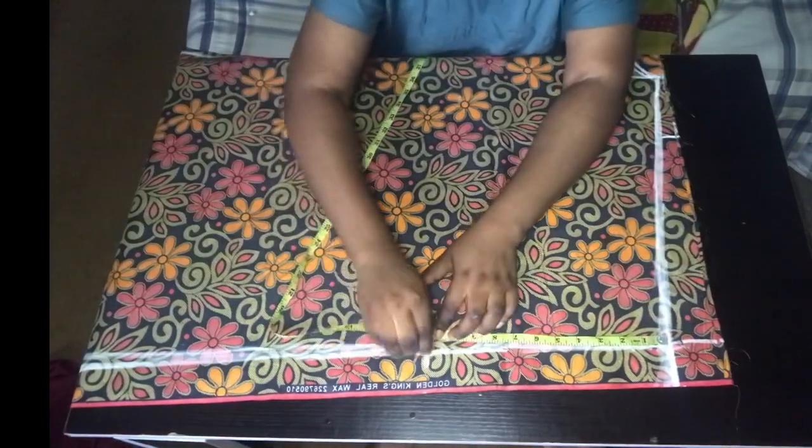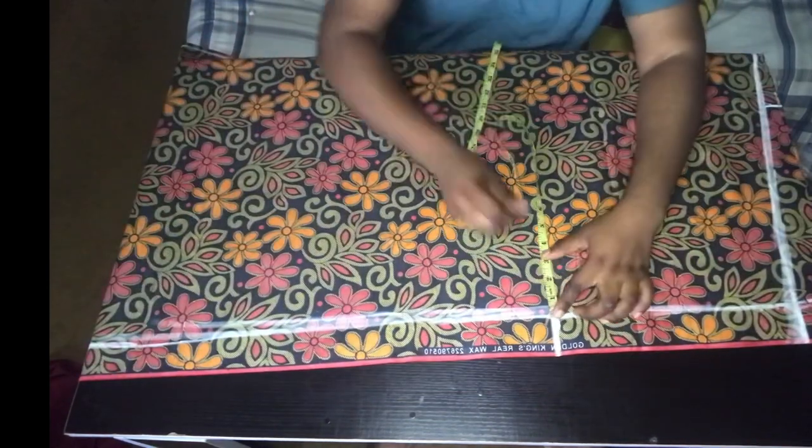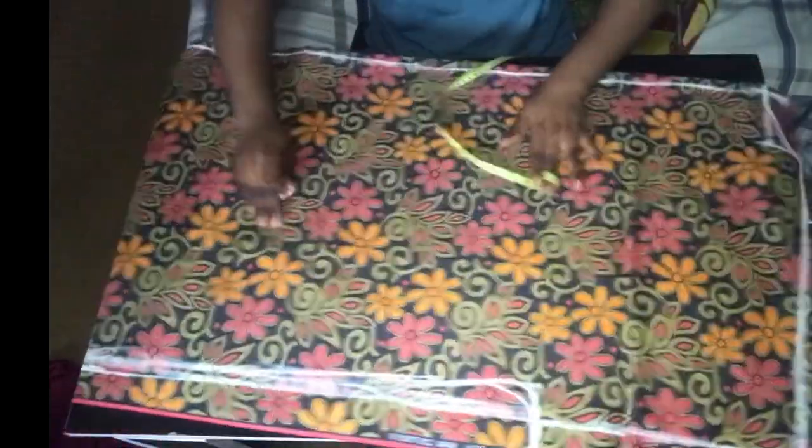For my sleeve I came down by 11 inches, because I want the sleeve to be very free as seen in the pictures. Then I connected it to my hemline and trimmed out everything.